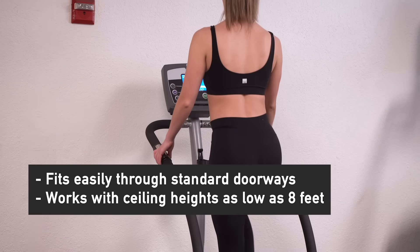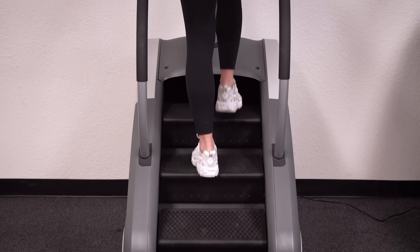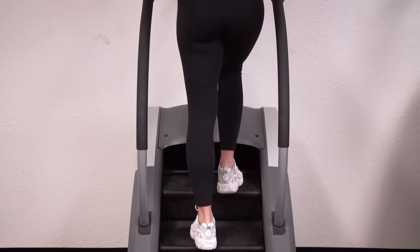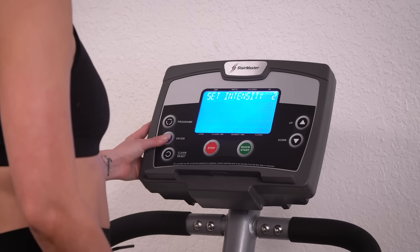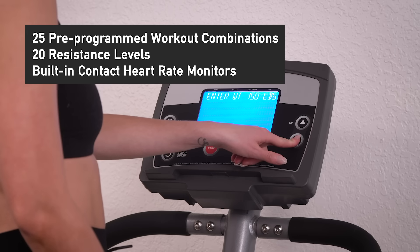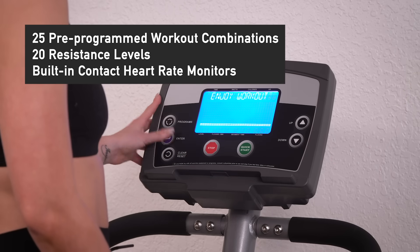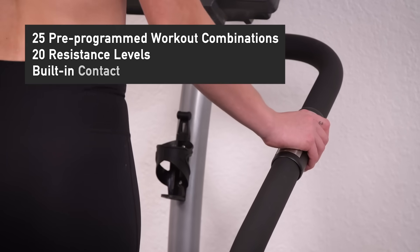Whether it's going into a hotel, personal training studio, or residential home, the SM3 saves space without sacrificing a quality workout. Keep your workouts fresh and motivating as you target those stubborn areas and develop your glutes better than ever with over 25 pre-programmed workout combinations, 20 resistance levels, and track your heart rate and calories burned with the built-in contact heart rate monitors.